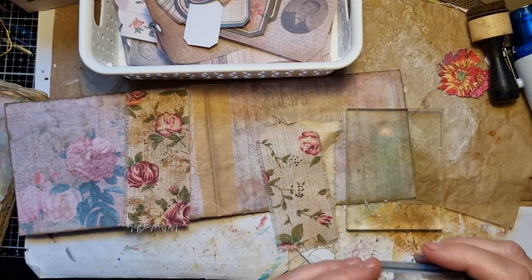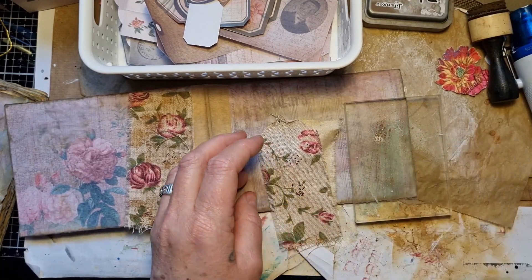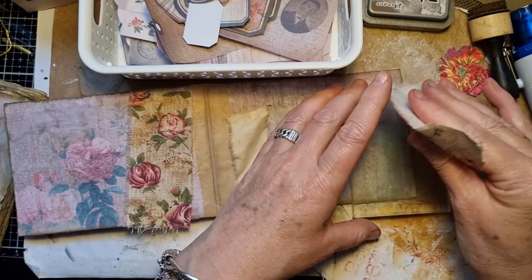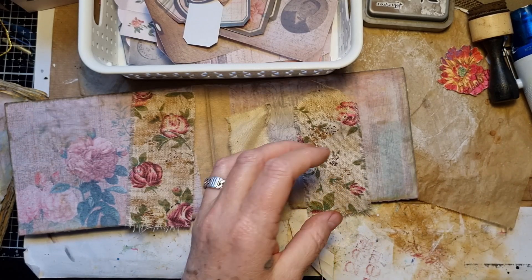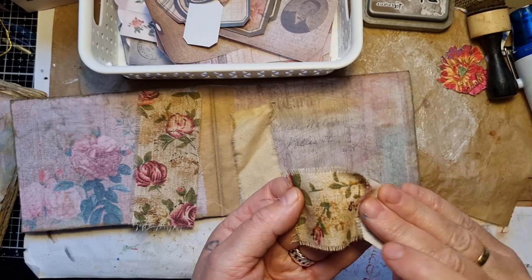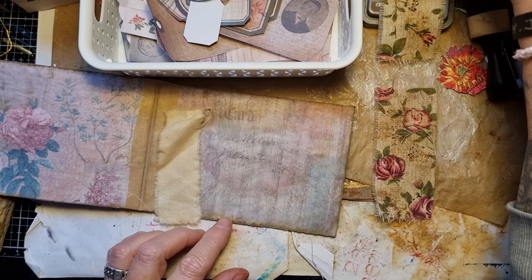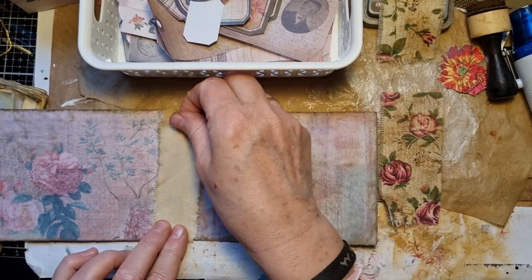I'll be doing the same on this side, putting that on there. I'll just spread that a bit with water as well. I'm going to let that dry. The plan was for this piece to go on the outside and then this one on the inside. I've put some tape on there, and then I'm going to glue this on the inside.